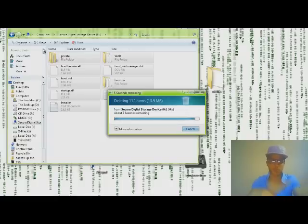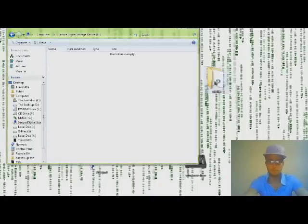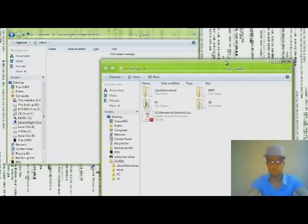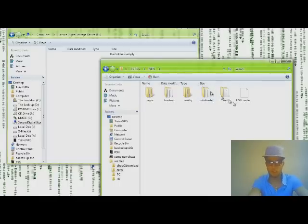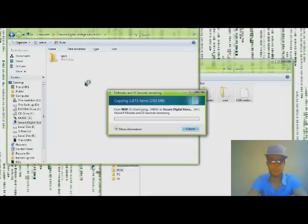Copy the whole contents of the new folder right to the root of your SD card — where all this stuff used to be. Highlight everything and drag it right into the SD card. This is going to take a few minutes. Once it's done, take out the SD card and put it back into the Wii.